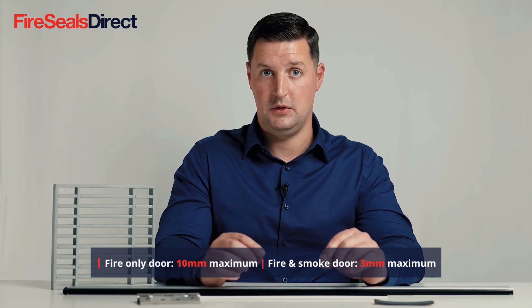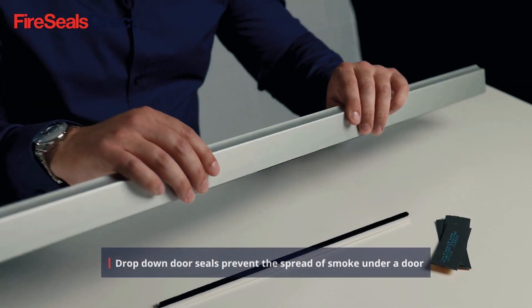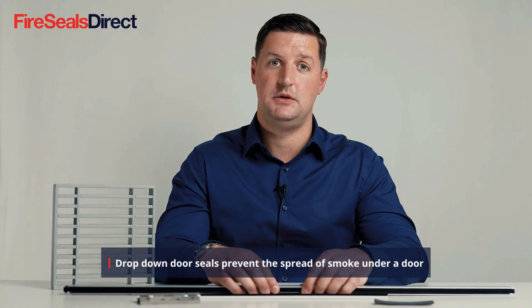At the bottom of the door, the maximum gap for a fire-only door is generally 10mm, but depending on the door core manufacturer this could be less. On a fire and smoke door the maximum gap would be 3mm. If there are excessive gaps or a smoke seal is required, we would recommend a drop-down fire seal, which can either be surface mounted on the outside of the door or rebated within the door core.